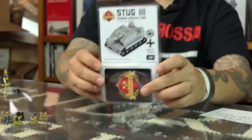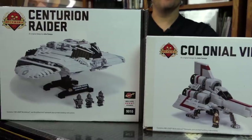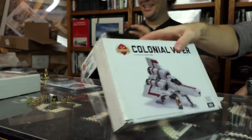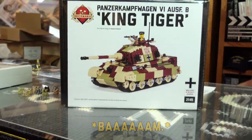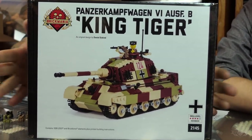On to restocks. Got the Stug 3 Micro from the Micro Brick Battle game — one of the most versatile, most essential pieces used in that game. Also a fun little model to make. Colonial Viper — we made another batch so you can complete your collection in case you missed it the first time. And the King Tiger — another batch, and they're already going really fast.